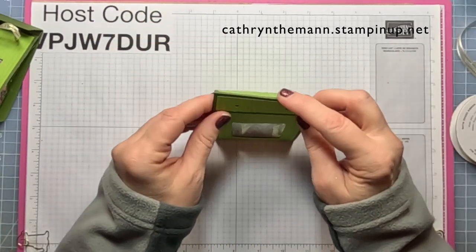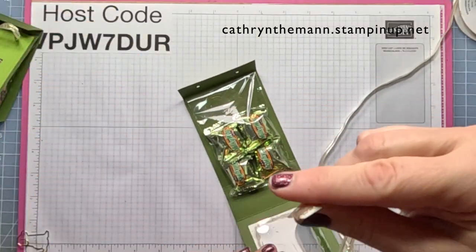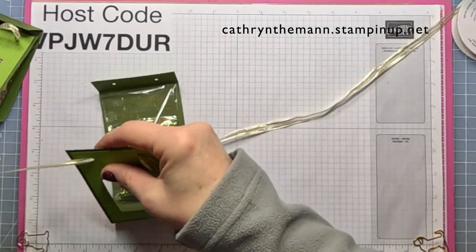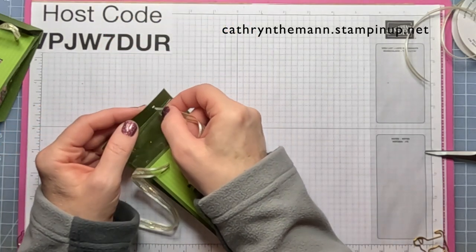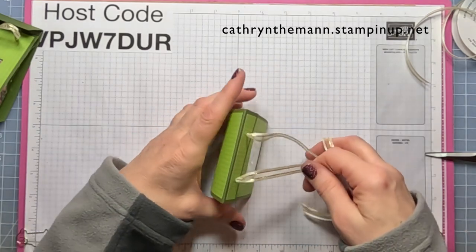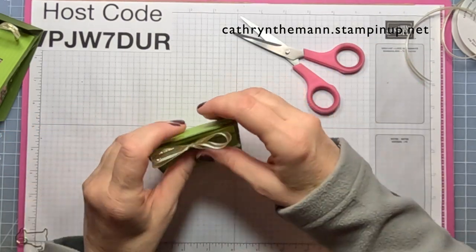And then I'm going to take some Golden Vanilla Satin Edged Ribbon and put it through the inside holes first, then through the back of the front holes. Pull it so that everything's nice and even, then tie a bow. I'm just going to clip off the ends. And that's the box.